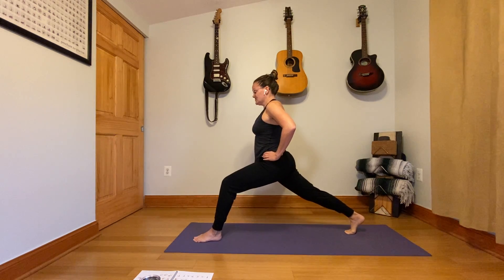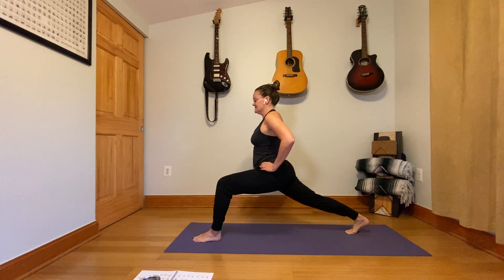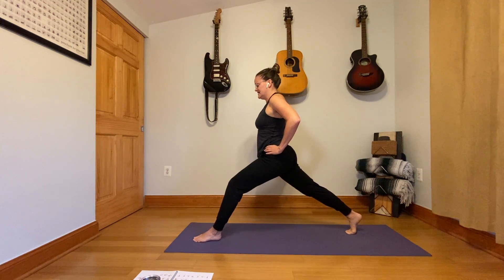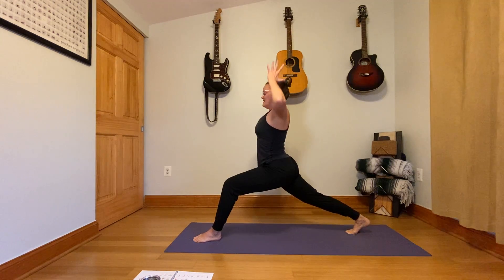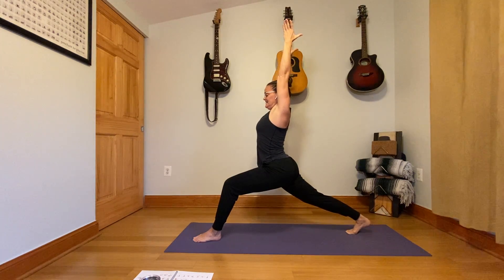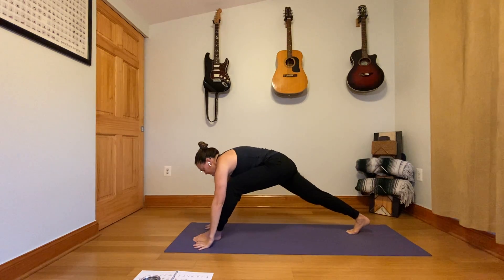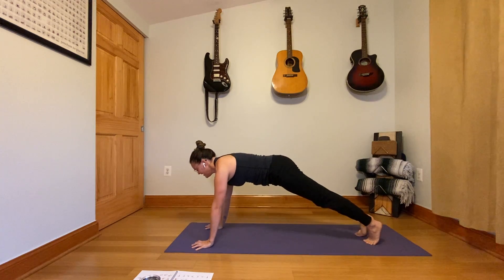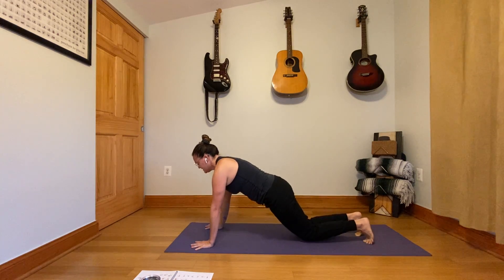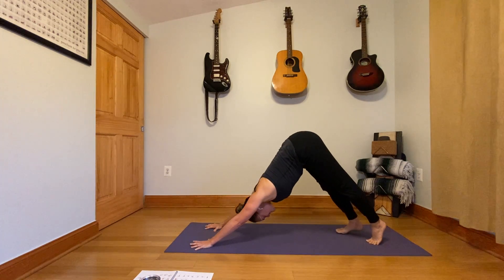A lot of times we stretch, stretch, stretch, and we need to make sure that we are strengthening the hips as much as we stretch. Arms overhead, one breath like this. Then take the arms down around the front foot, step back. From the toes or from the knees, do a push up. Then back to downward facing dog.